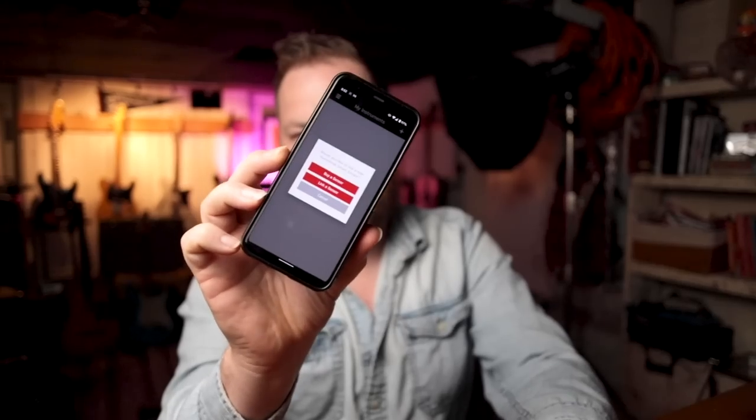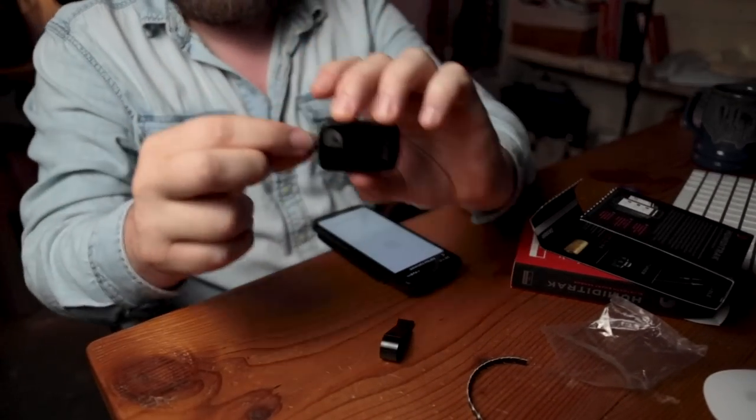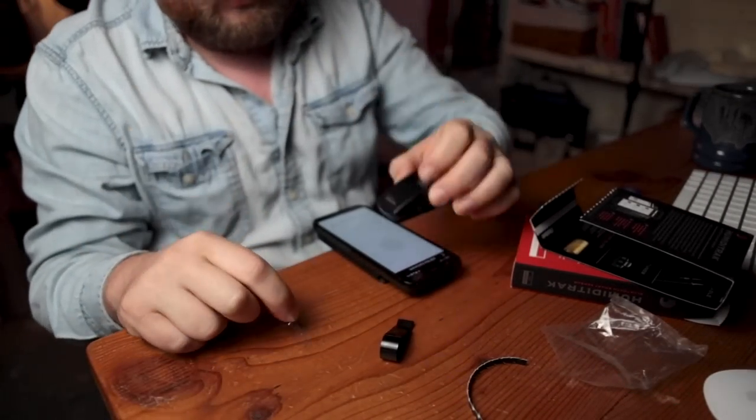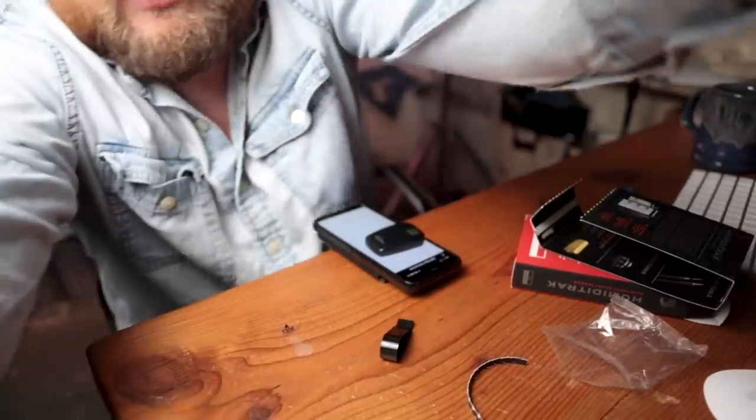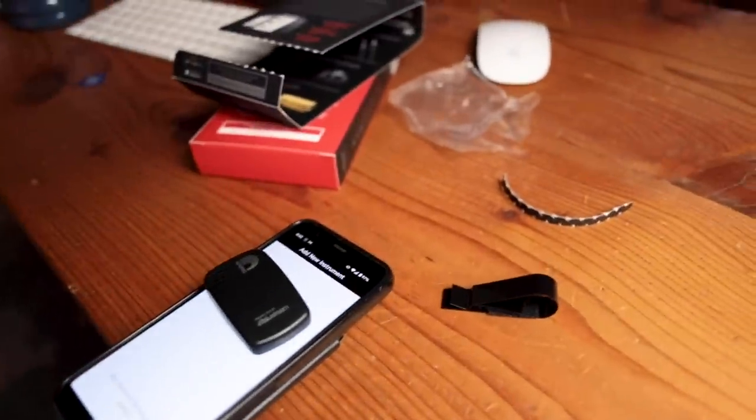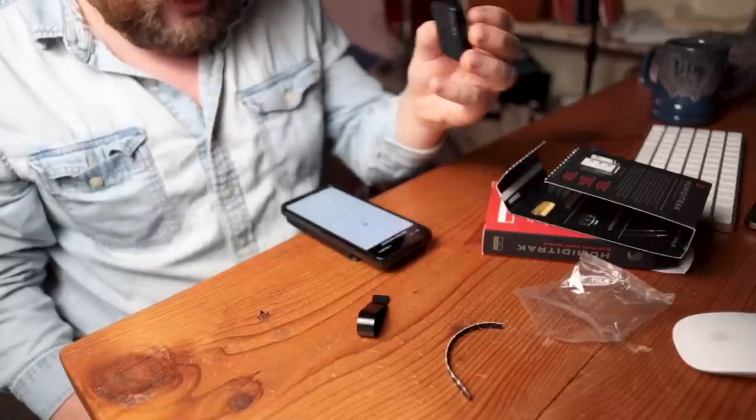I have to create an account. Now it's telling me to add the device — let's add a device. It says link a sensor, so we're going to link that sensor, the middle option. Remove the pull tab and place it on the phone screen. I pulled the tab and set it there — a red light just happened. Found it. Setting up your sensor.